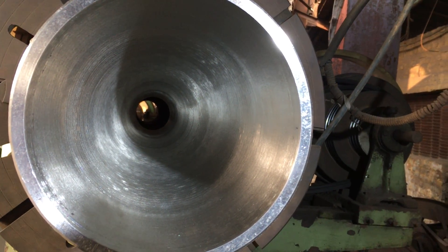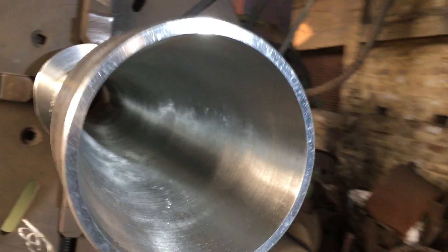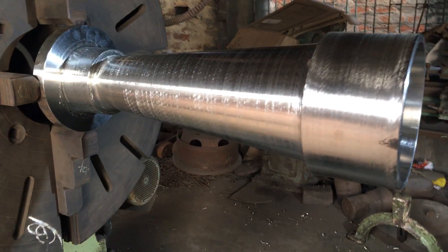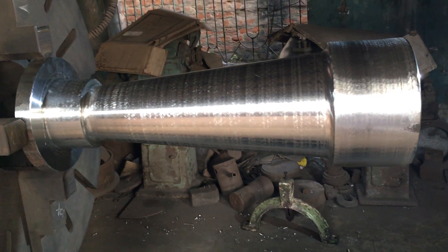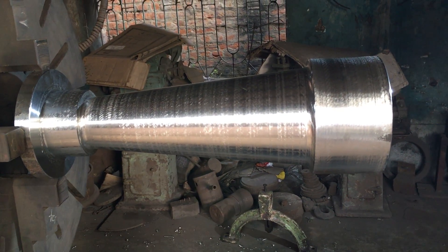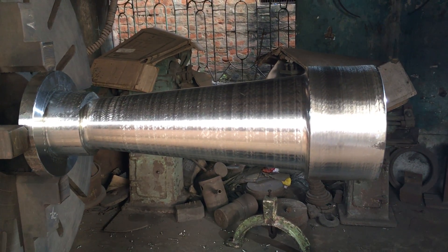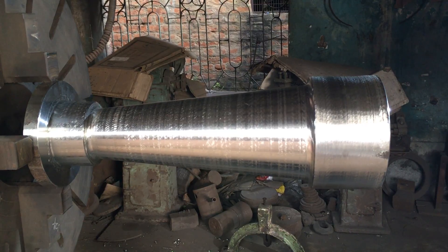We have achieved a double delta finish on the inside as well as on the outside. It took around a month to machine the whole thing — it was a herculean task, but we enjoyed doing it. That's all for this video, see you in the next one, bye.